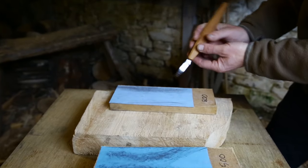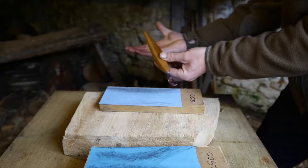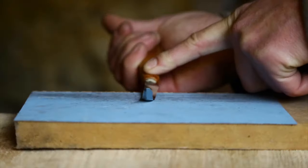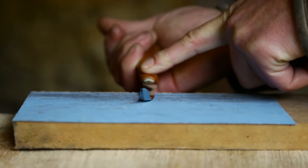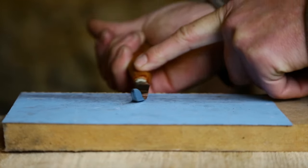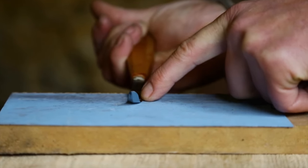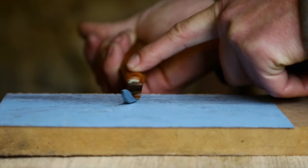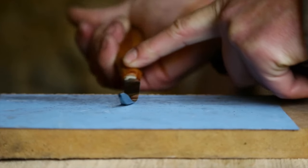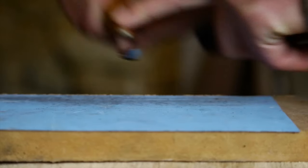A lot of people struggle with sharpening these hook knives, but actually they're remarkably easy. The technique I use is to hold the handle palm up like this. The crucial thing is to feel when the bevel registers on the stone — we want to tip it forwards just until the edge just touches the stone. With practice you can feel when it gets there, then hold that angle and sharpen at that angle.